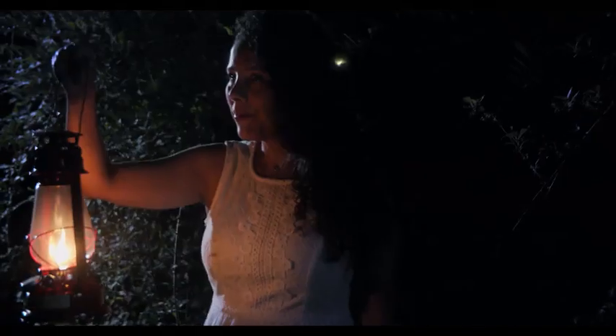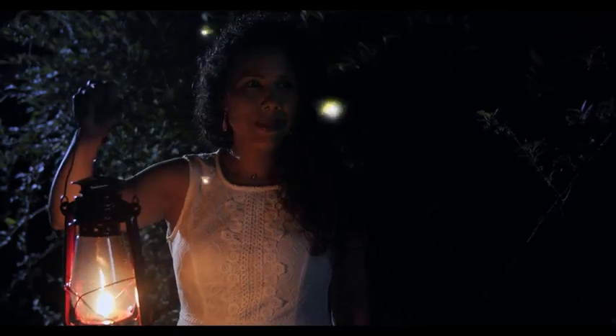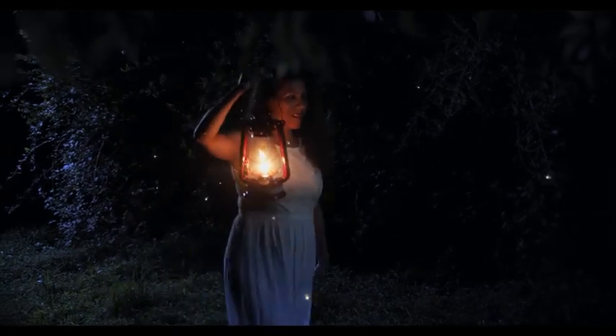Hello guys, my name is Tom and in this video I want to show you how I created this kind of a mystical, fairy tale-like forest scene. It's actually very simple to do and doesn't require much time or a lot of equipment.